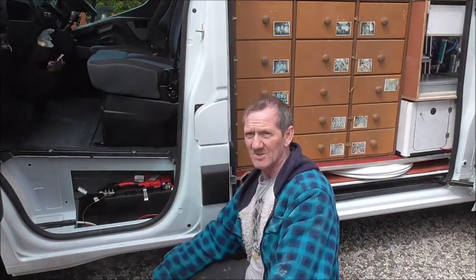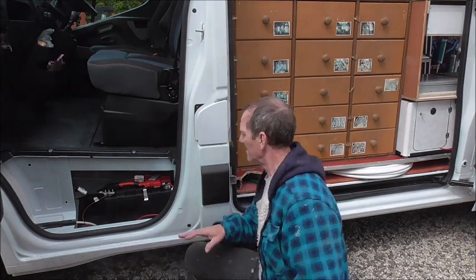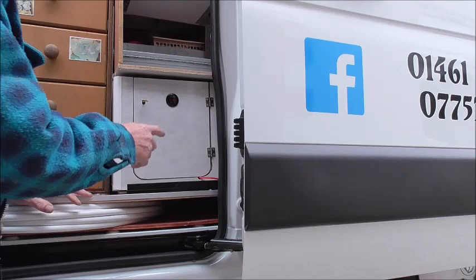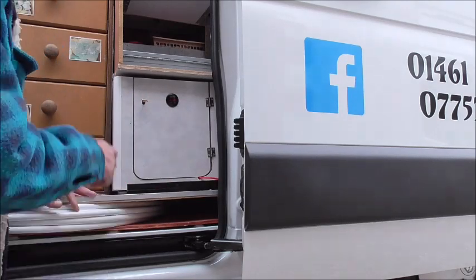It's got a smart alternator, which means it knows if you're playing around with it and it'll ignore you — you'll not get away with it. You can see the sliding door is my battery box. On the front there you'll see I've got a voltmeter, just so I can keep a check on what the voltage is.